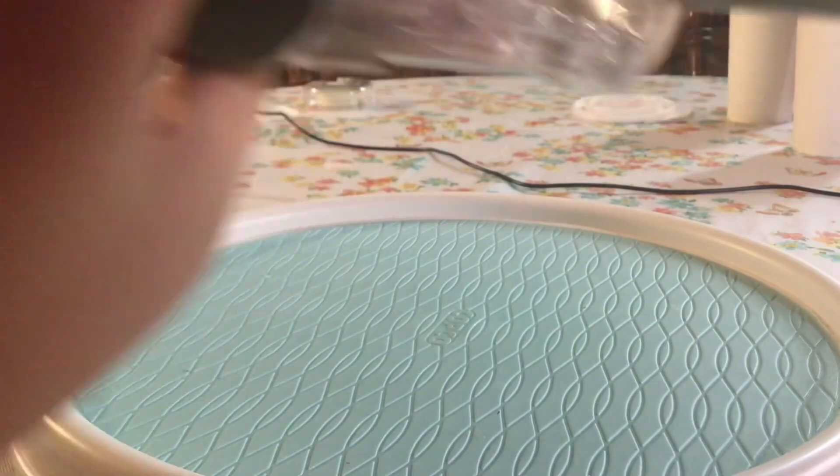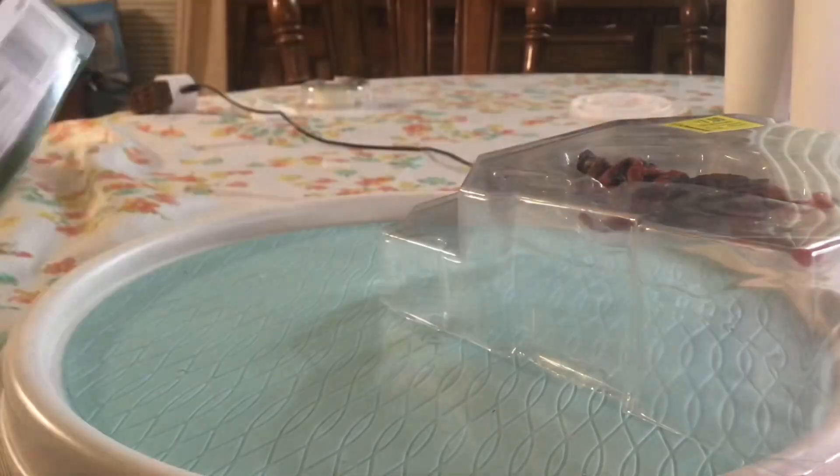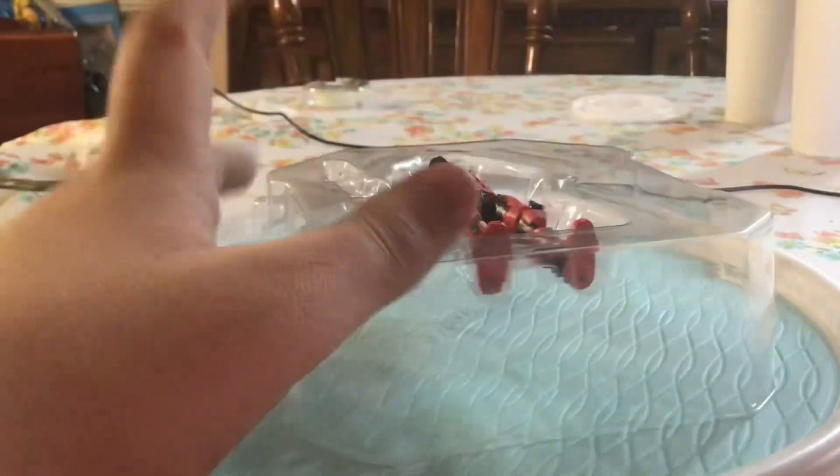Alright, about to take him out. I'll throw a DLC add-on on him because why not, but let's get him out of the box.